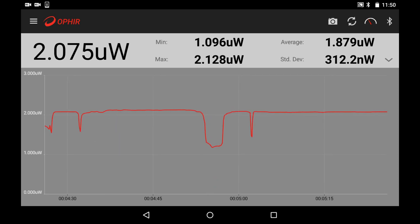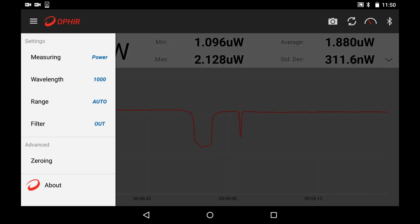Another finger touch lets you control the sensor's settings, such as range, wavelength, and others that might be specific to particular sensor types.